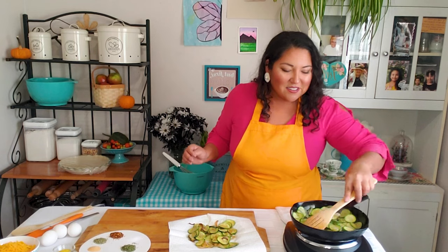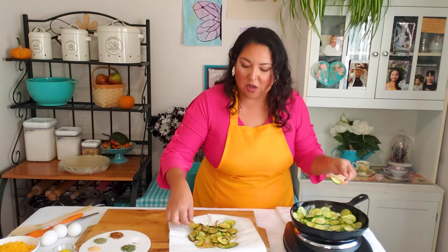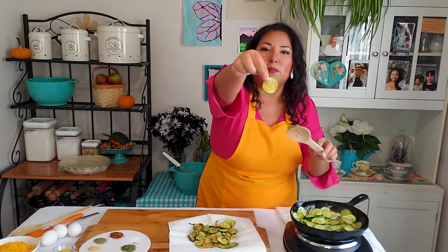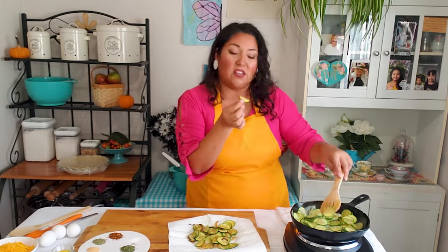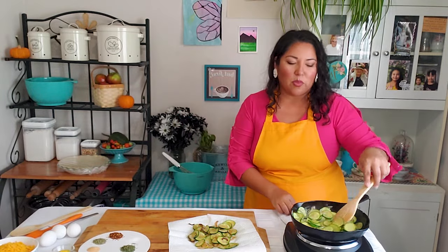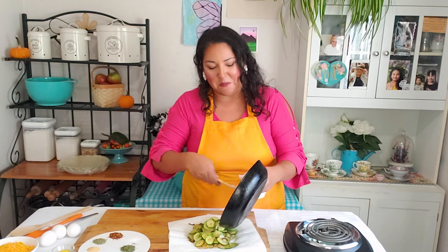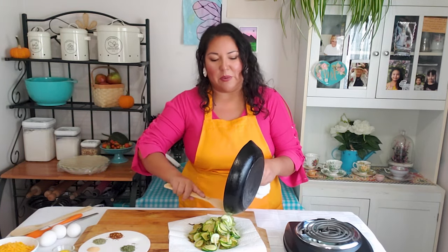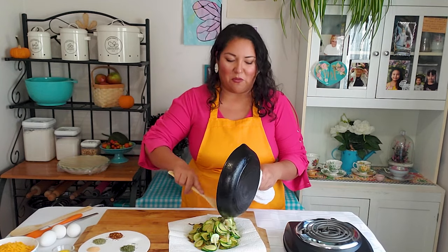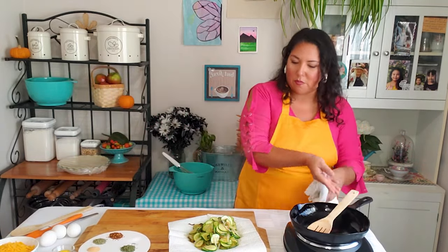Now that we're done sautéing all the zucchini — you'll note it's very translucent and fluffy, so it's cooked perfectly — we're just going to set it onto some paper towels to drain and cool down a bit, because we don't want to start cooking the eggs before we get everything into the oven.